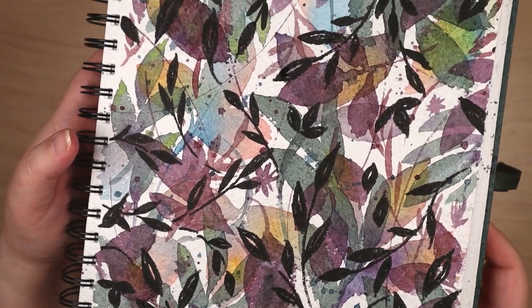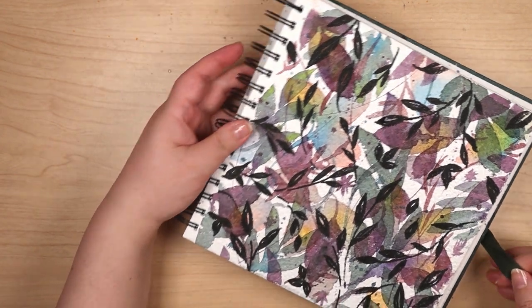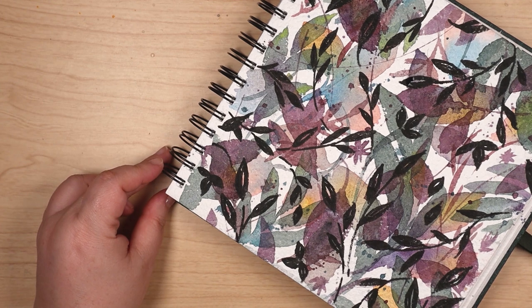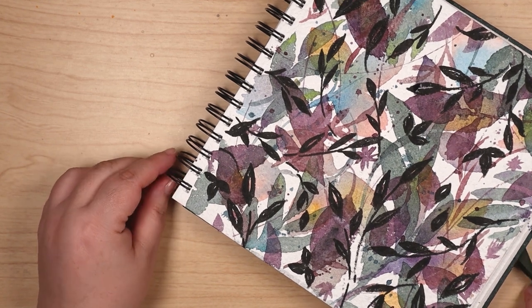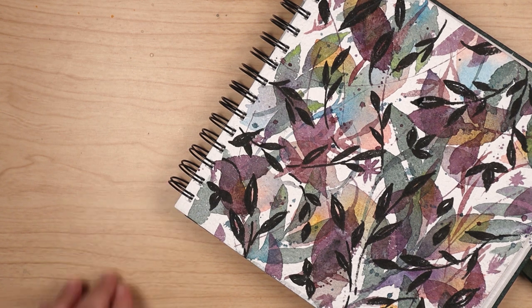I'm happy to share this experience, and I hope it inspires you to play around with abstraction and layers. And if the results look like a tropical paradise or a 70s housecoat pattern, well, that's your choice. Until next time, remember: you're the boss of your own studio. Everyone else can just deal with it. And stay artsy, my friends.